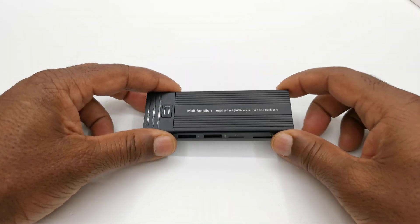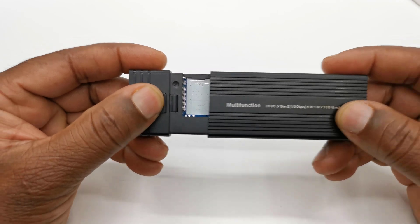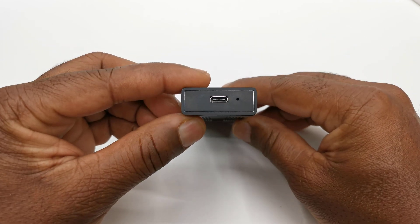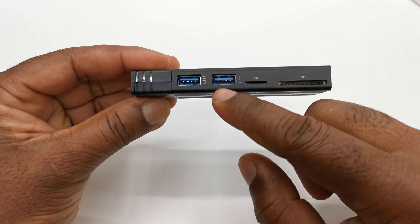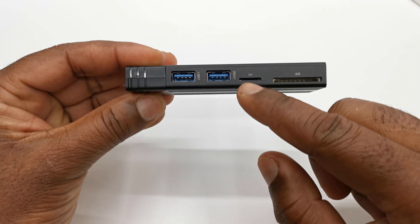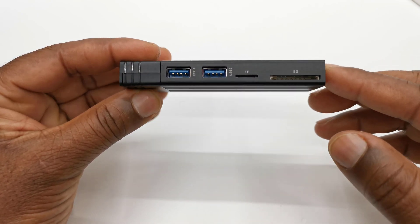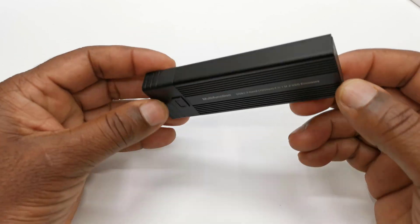This enclosure has an all-metal housing design with an easy release button to gain access to the M.2 compartment. It has a USB Type-C data port for connecting to your devices. It also has two USB 3.0 ports, a micro SD card reader, and a standard size SD card reader, making it a Type-C hub — only that it does not have an HDMI port.